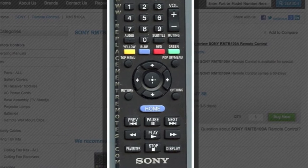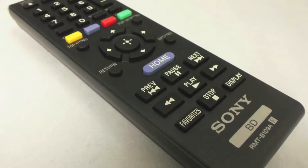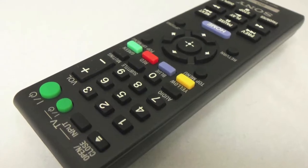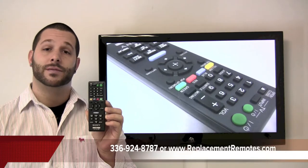The part number on this remote is RMT-B109A. It is the original equipment from Sony. It offers a 60-day warranty and a no-questions-asked guaranteed return policy here from ReplacementRemotes.com.